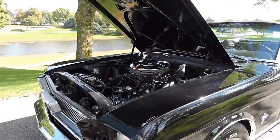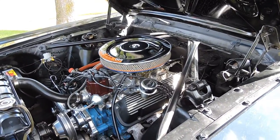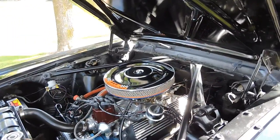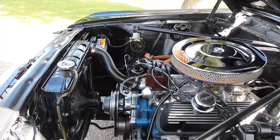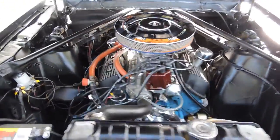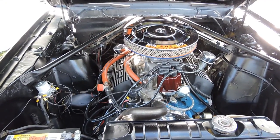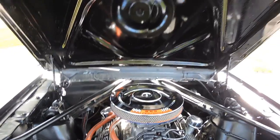The front bumper looks good. It's powered by a great-running 289 with a high-rise four-barrel Holley carburetor — brand-new carburetor, new intake. It's got stock manifolds on it, and it does have an electric fan with a serpentine belt pulley system. Chrome alternator, chrome water pump. Just a great-looking car, and the bottom of the hood is all painted nice as well.